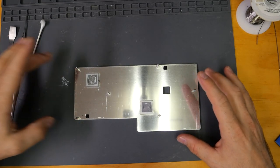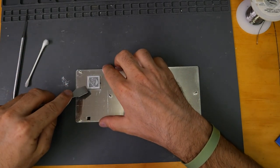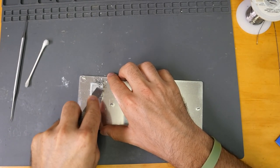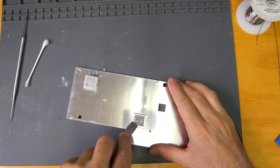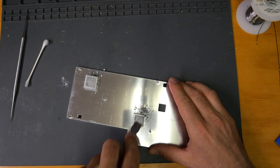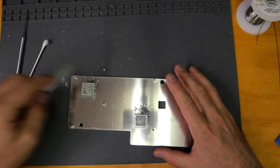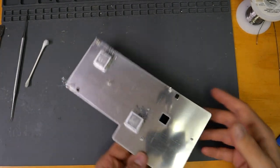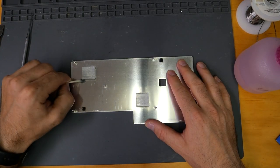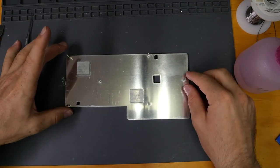While the board is reflowing on the rework machine, we're going to do a little bit of cleanup on our heatsink — getting it ready for reinstallation once the board is ready to go. Just going to clean off the old thermal paste that is stuck onto it as well. It's very dried up, so I'll get the bulk of it, scratch it off, and then clean up the rest. We now have a clean heatsink ready to be reinstalled.